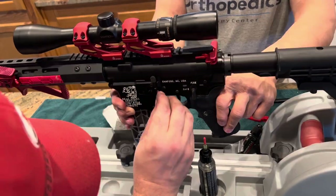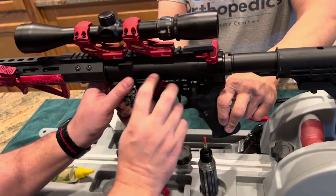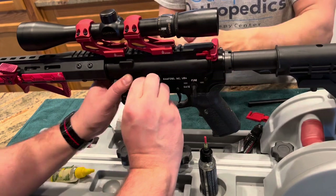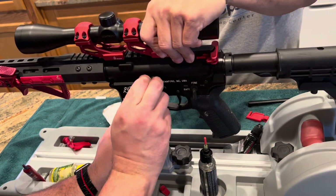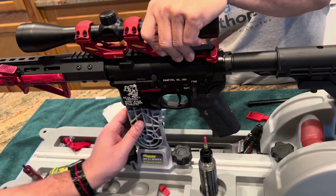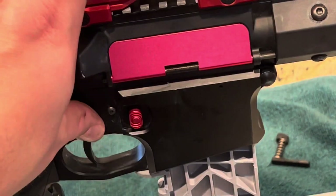Use a pin or a punch to push the mag release in, and then from the back side unthread the old mag release. Work in reverse for the new one. You do have to apply extra pressure to the side of the magazine release with a pin or a punch so that you can get it properly threaded — and there you see it's working just fine.